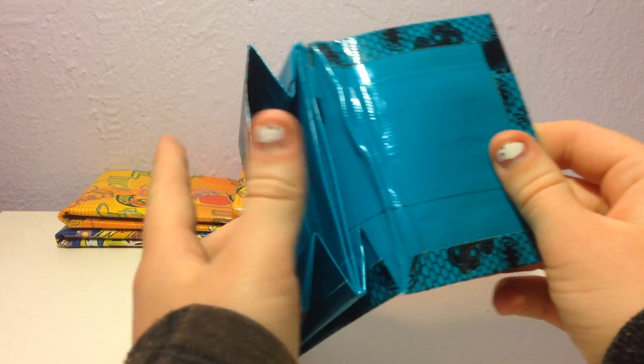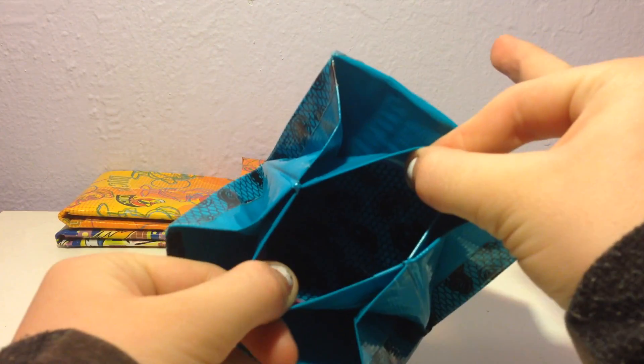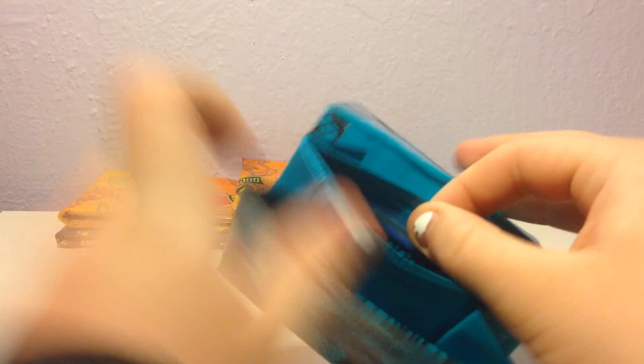And then I have this accordion wallet, blue lace and teal. And this is a wallet collab with Duct Tape Leah 101, sorry.